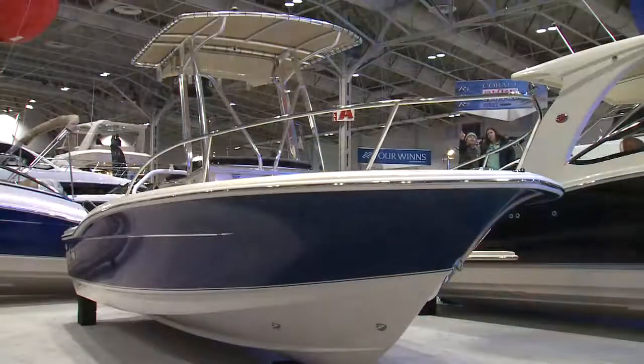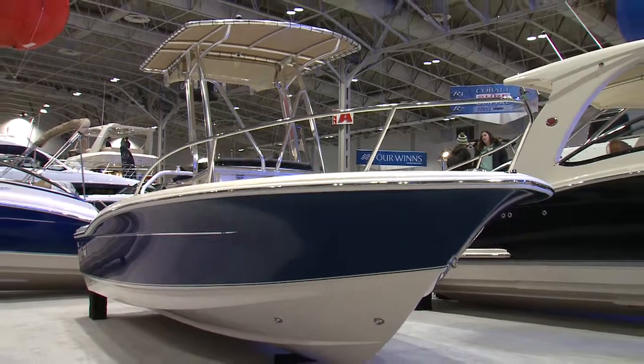Hi everyone, I'm Steve Bull here at the Toronto International Boat Show, January 2017. And we're looking at the Scout 195 Sportfish.